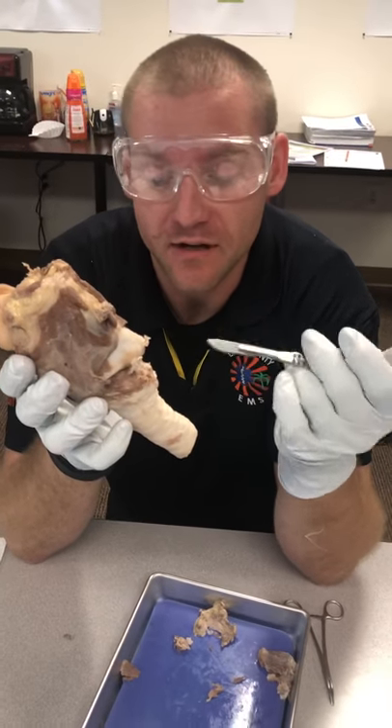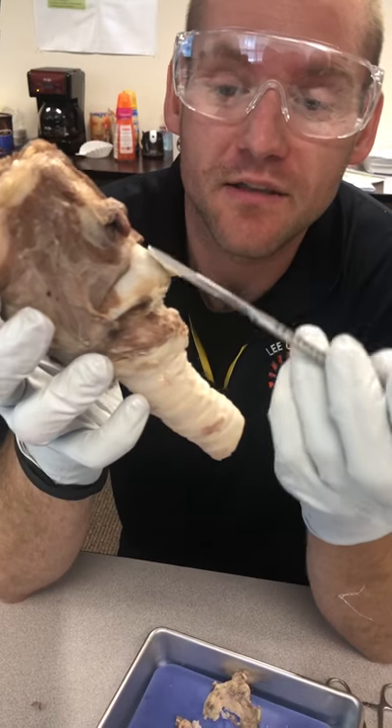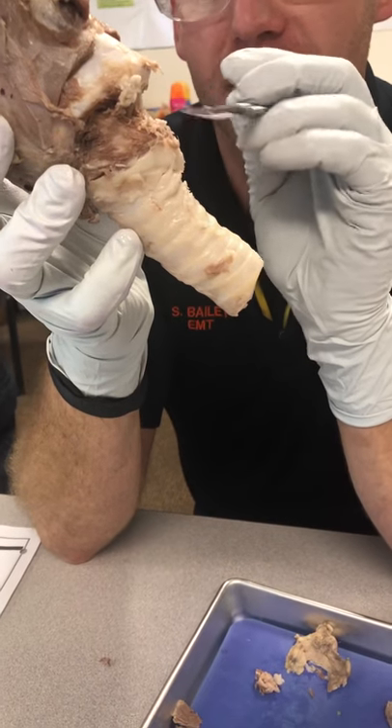I've cleared away a couple of layers on the throat. Exposed here is the thyroid cartilage. Right here is the cricoid cartilage — this is the actual cricoid cartilage — and this is the cricothyroid membrane.